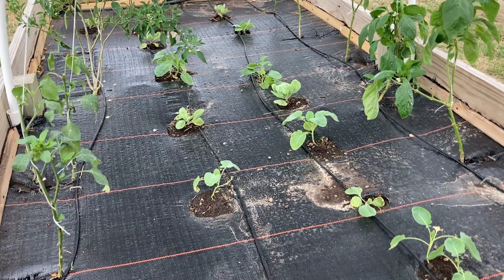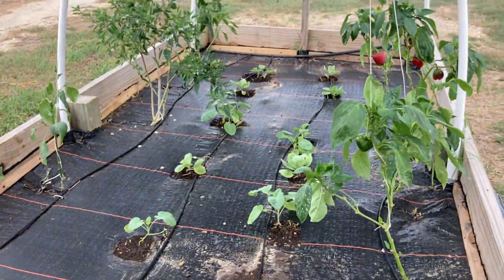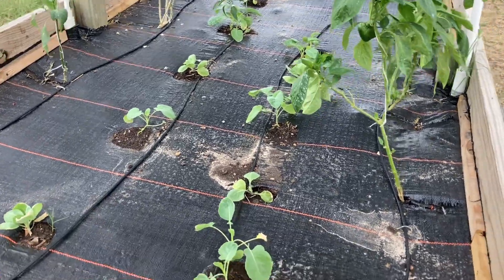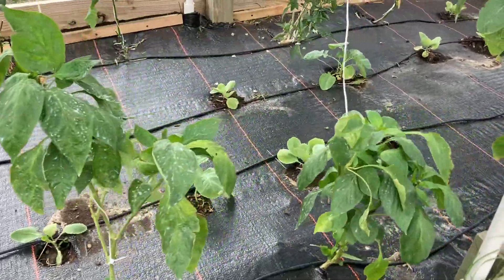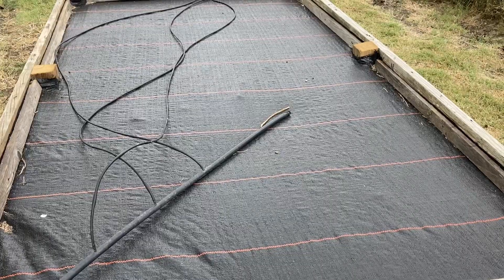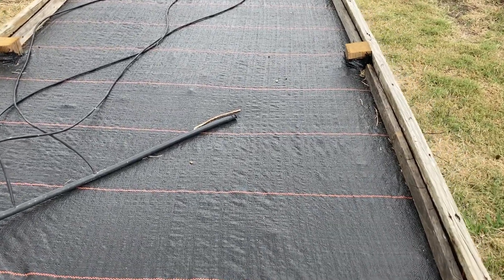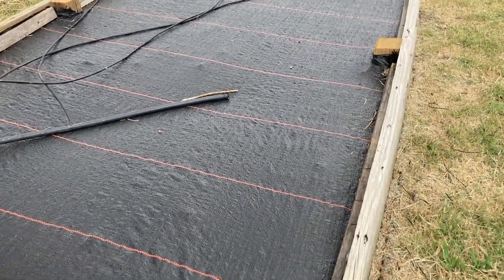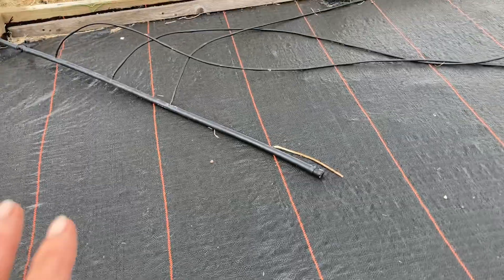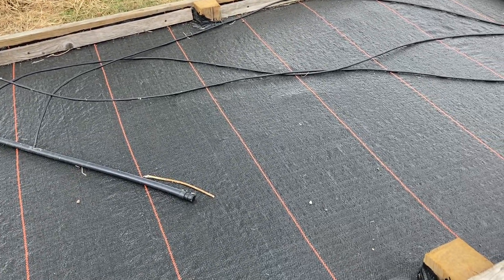My transplants in this raised bed are doing really well — that's also broccoli, cabbage, and maybe some cauliflower in there. This other bed isn't quite ready to plant yet. When some of that spinach comes up to where I can start getting it in the ground, I'll probably put some here — my spinach always does well in this spot. But it's still too hot right now for me to feel comfortable putting anything out here.